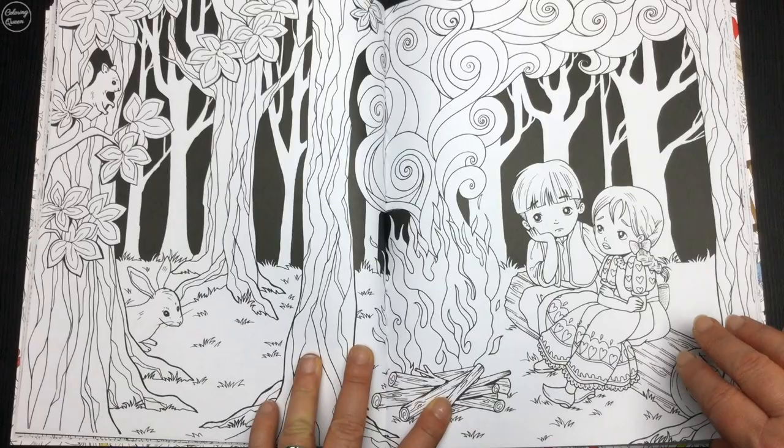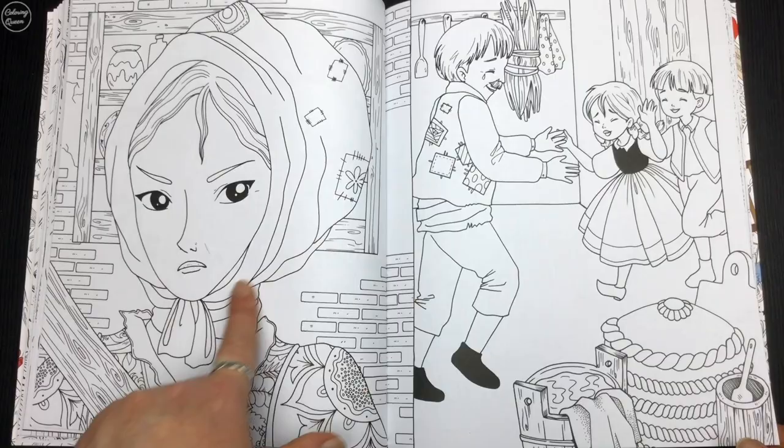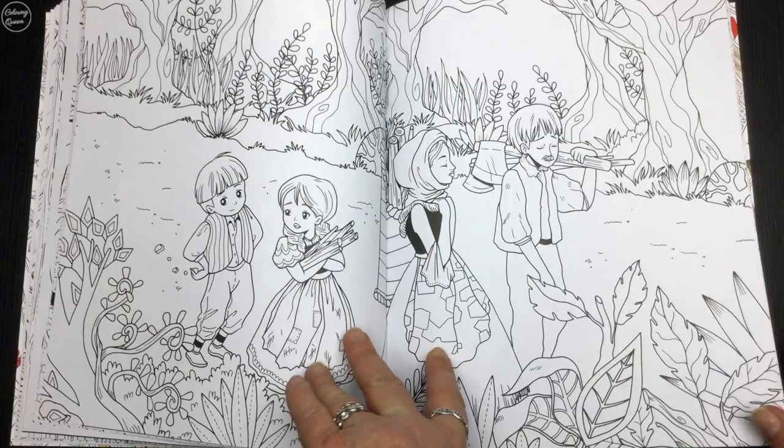Now if you've got a minor visual impairment but you still love fairy tales, then Fabiana's work is a blessing because she has a lot of large open spaces that make it easier to colour, and also because she generally — not in this picture, but she generally — outlines in a thicker weight, so it makes it so much easier to see.